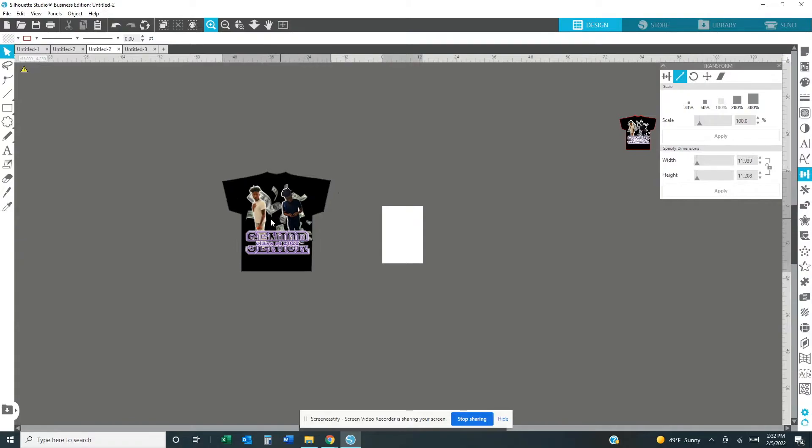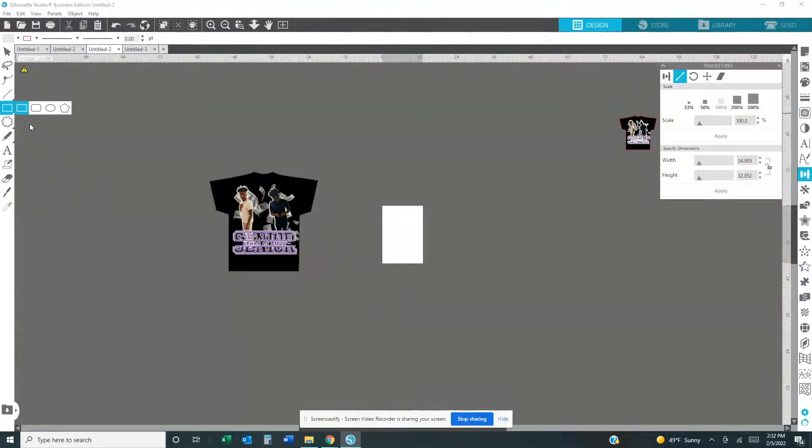The next step: you're going to grab a rectangle and make a little box. Make sure you click your pointer because you're going to have 20,000 boxes on here after you finish. We're going to change the size to the size of the paper you're going to use. If you're going to use 8.5 by 11, change the dimensions to 8.5 by 11. I'm going to change it to 13 by 19 because that's the size paper I'm going to use to print it out. Hit Apply.